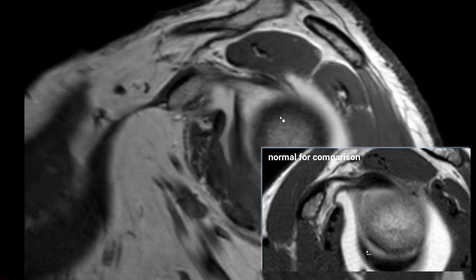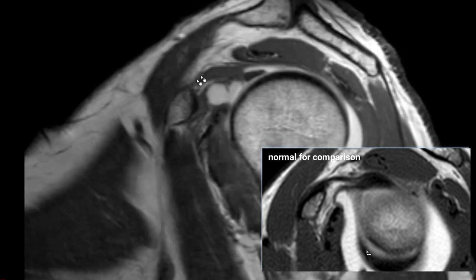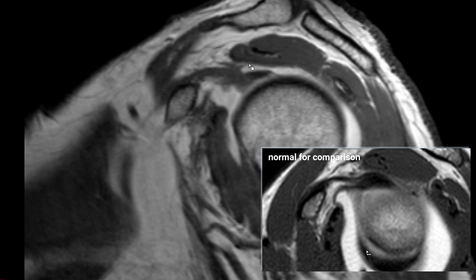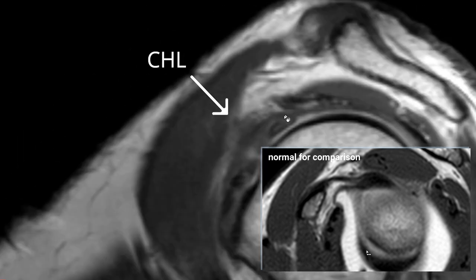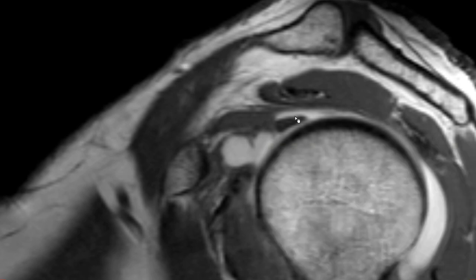Here is another patient — a 70-year-old male on PD fat-sat after IV gadolinium. The axillary recess is clearly thickened and not distended — already two good signs. On T1 without fat saturation, we see the rotator interval with some joint effusion, so it's not a complete obliteration as before. But the coracohumeral ligament, running from the coracoid process to its insertion, is clearly thickened — measuring approximately three to four millimeters — suggesting pathology and potentially consistent with frozen shoulder.